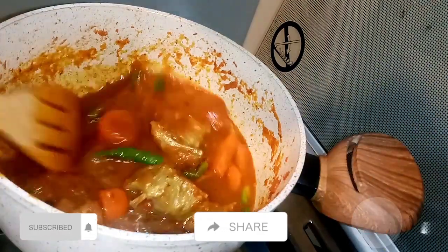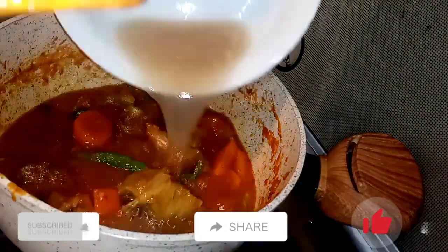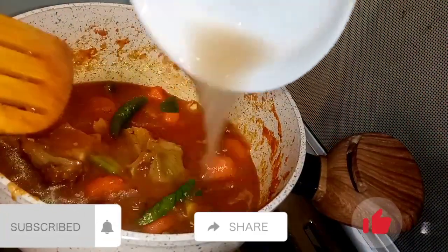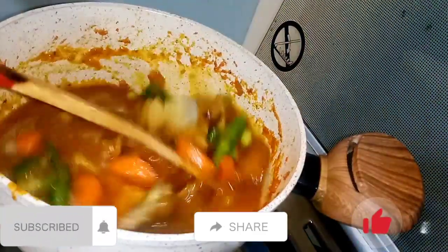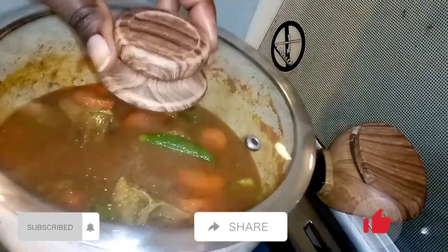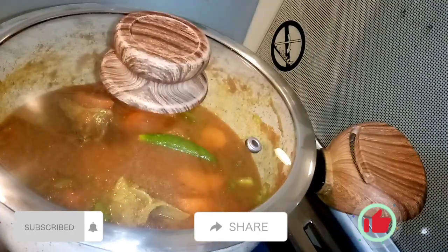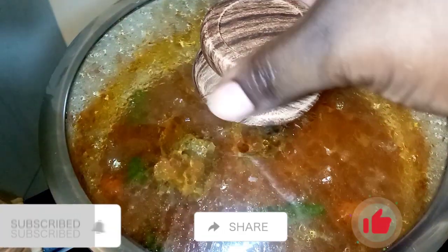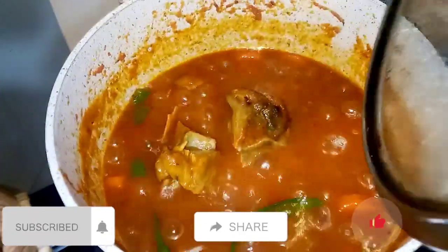I'm going to add my meat stock. I'm going to cover for like five minutes. Like I said, I'm using low heat.